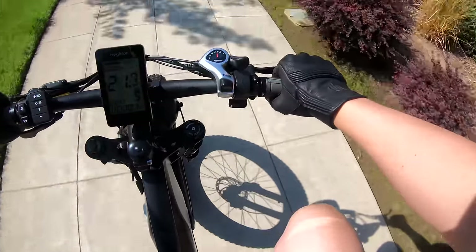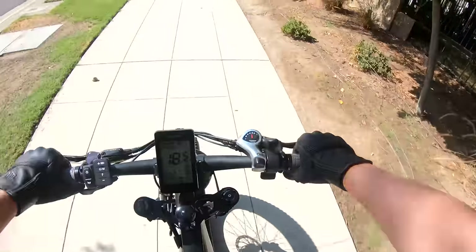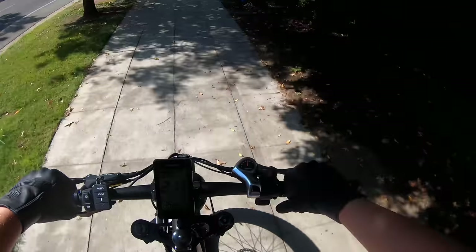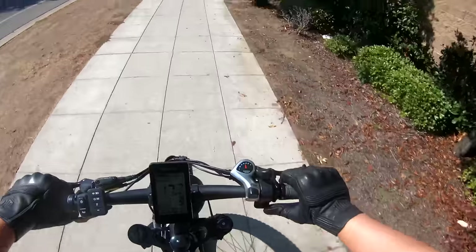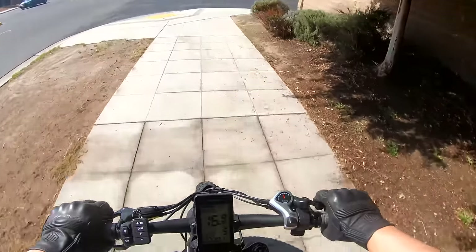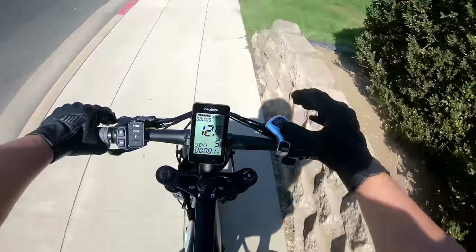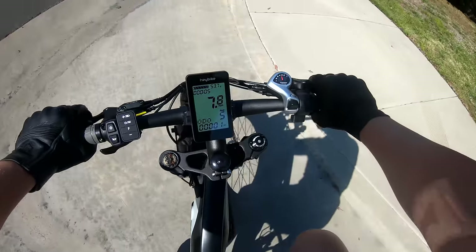After reviewing so many e-bikes, I can already tell this is definitely one of the more comfortable ones. It feels very well put together — the rubber and materials are better than average. I'm not a fan of that cheap Chinese e-bike feel, and this doesn't have that vibe at all. It feels like a well-built, well-assembled e-bike. My only complaint would be the screen — a high-resolution color display would definitely be preferred, but that's a small complaint. Let's get it on the full range test and see how many miles it gets.